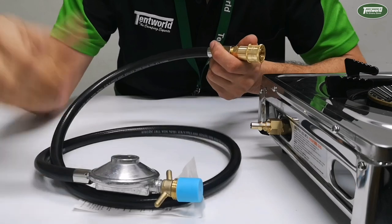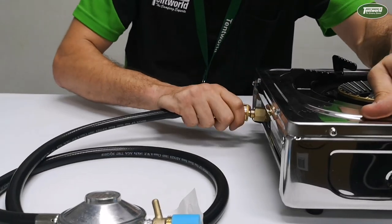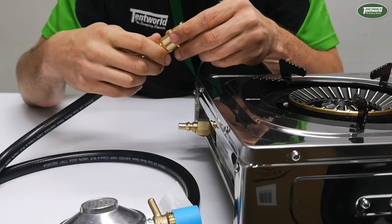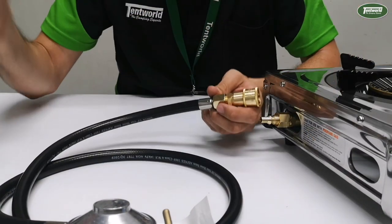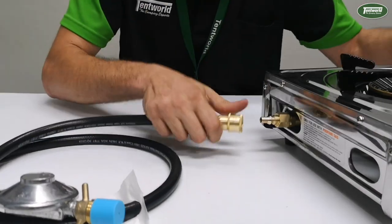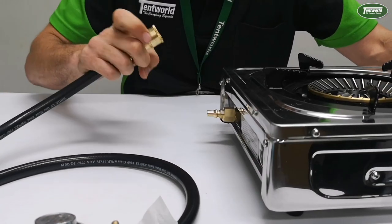Also, when you've got this hooked up to the gas bottle end, you don't even need to turn the gas off at the gas bottle end — as soon as you pull this off, the gas will actually seal here, and then you can turn it off at the bottle. I'd probably suggest turning it off at the bottle first all the time so you don't have gas build-up staying in there, but ideally if you wanted to go straight on and then straight off, you can.